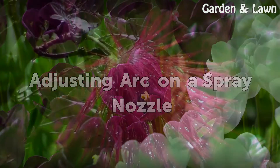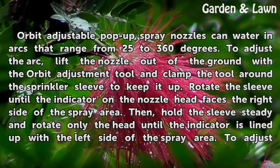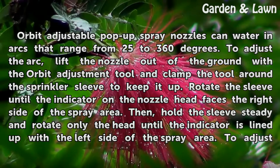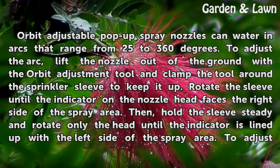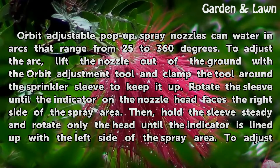Adjusting Arc on a Spray Nozzle. Orbit Adjustable Pop-Up Spray Nozzles can water in arcs that range from 25 to 360 degrees. To adjust the arc, lift the nozzle out of the ground with the Orbit Adjustment Tool and clamp the tool around the sprinkler sleeve to keep it up. Rotate the sleeve until the indicator on the nozzle head faces the right side of the spray area.